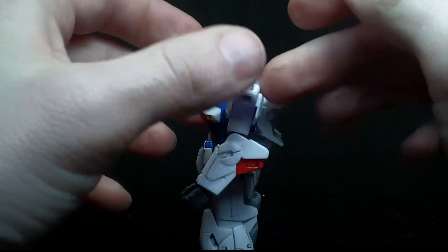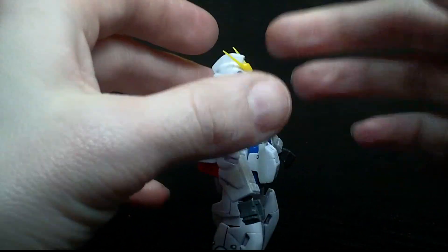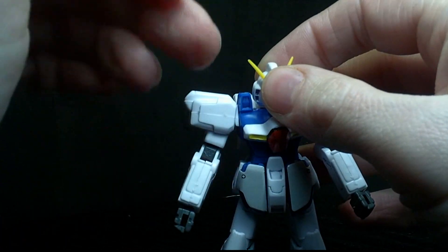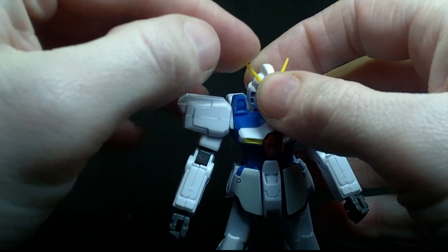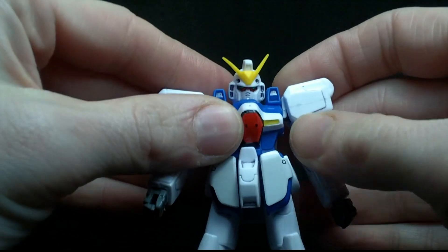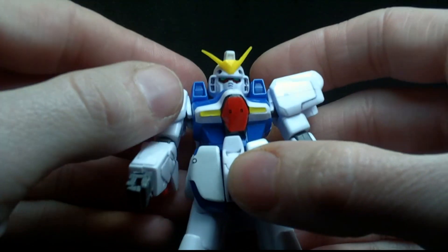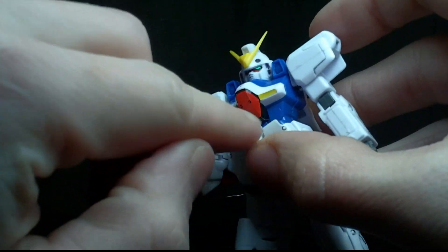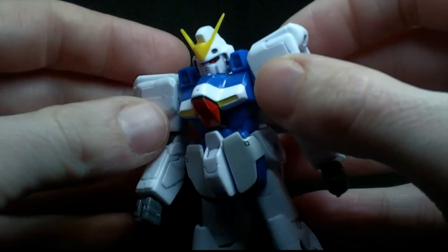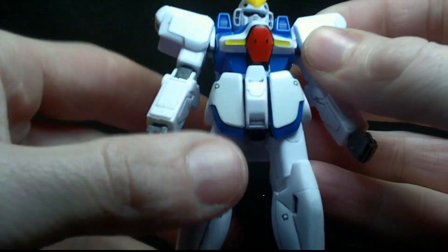It's proportionate. It's got quite a few colors. It has a rubbery V-fin, which is like the early Master Grades — which is a good thing, I think. No breaking. Now, it does have a few stickers. You got the eyes, the red, the black outline, and the yellow is one sticker. It actually looks pretty good. It conforms to the chest very well.